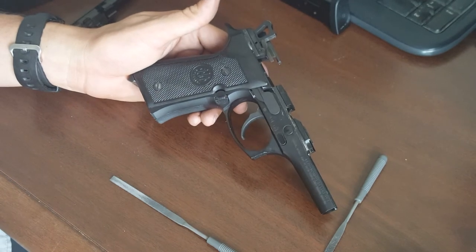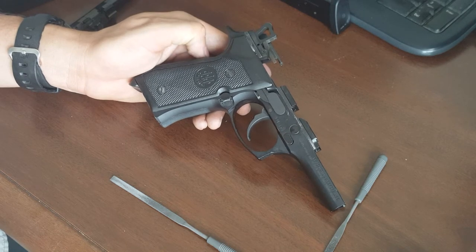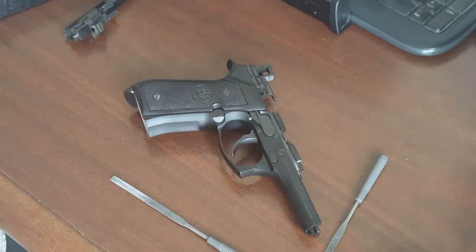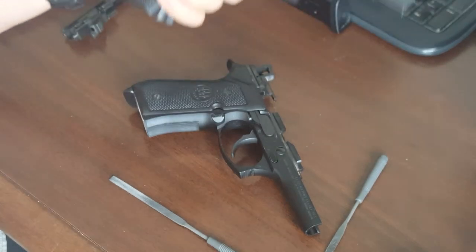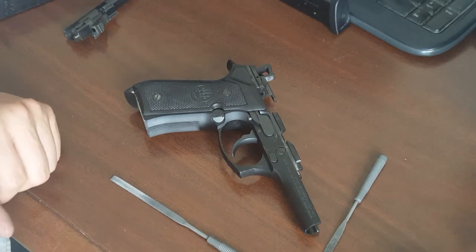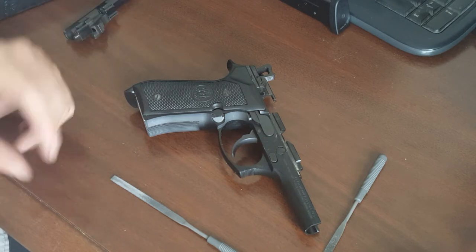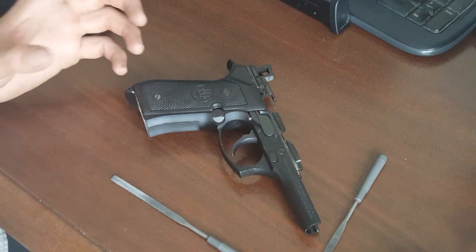The frame of the 92FS — 92 enthusiasts kind of think of it as not the best frame, mainly because it doesn't have checkering, the magazine well is not beveled, and there's no rail for a light if that's your thing. I have a Vertec frame that has a rail and is beveled, and I also have a 90-2 frame which has a rail, a beveled magazine well, and actually has some checkering. But this FS frame is most likely what you have — most guns you find are Beretta 92FSs or M9s, and this is the kind of frame on your standard military issue M9, unless you're Marine Corps with the M9A1 frame.